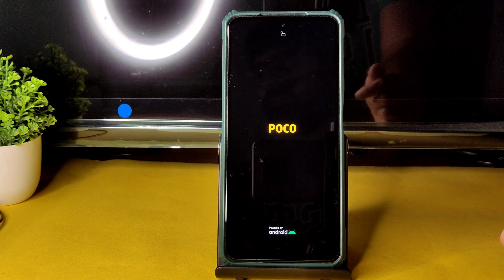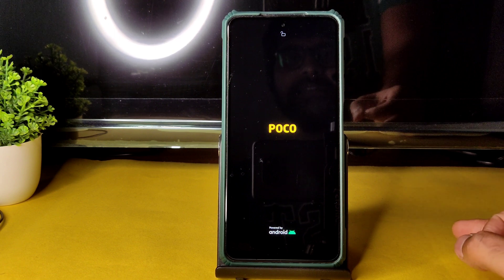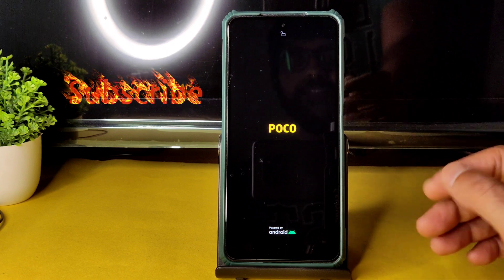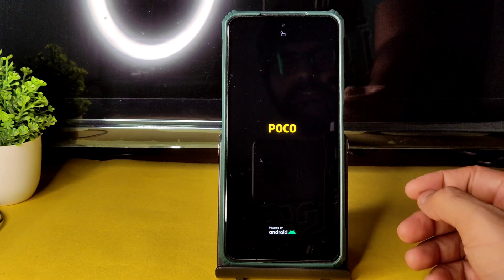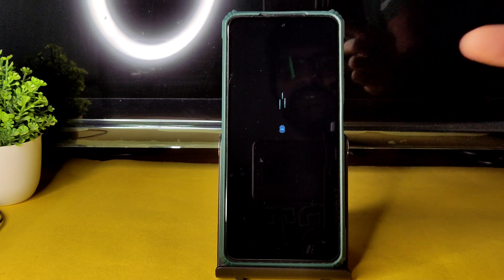Go back to the Home section, select Reboot, and select System. That is the flashing method for DerpFest OS Shinju for Poco X3. In this video we'll be seeing benchmark results, Android benchmark, Geekbench, and even BGMI gameplay in Sanhok and Erangel. Here it's booted into DerpFest ROM — let's begin.